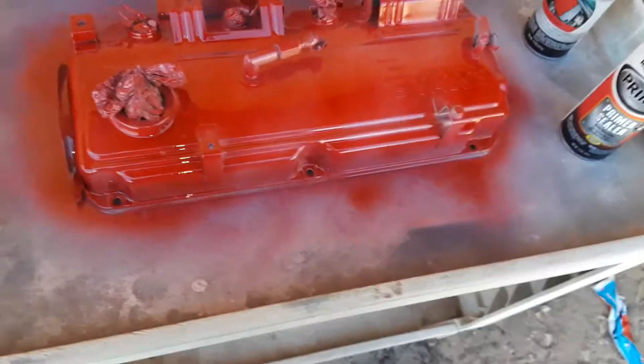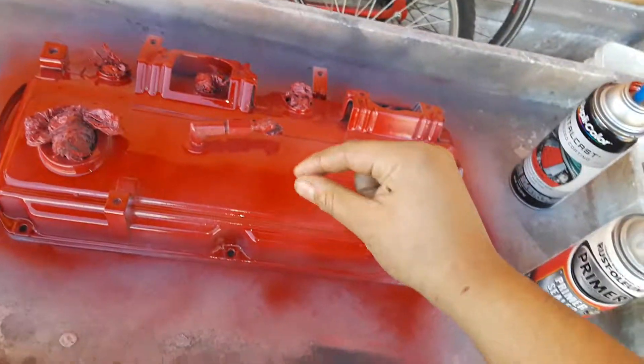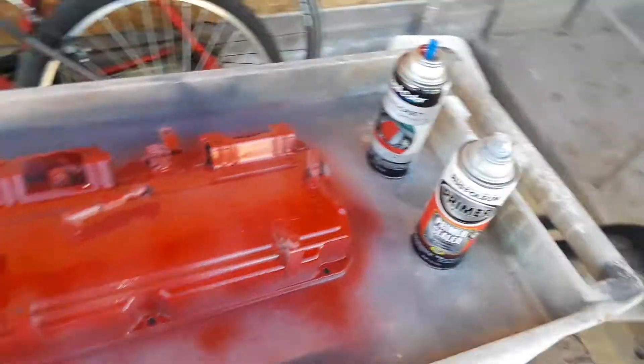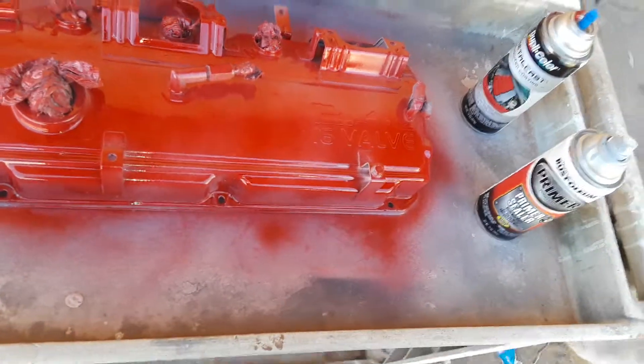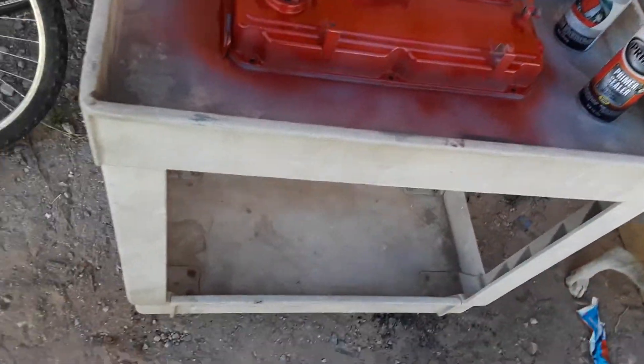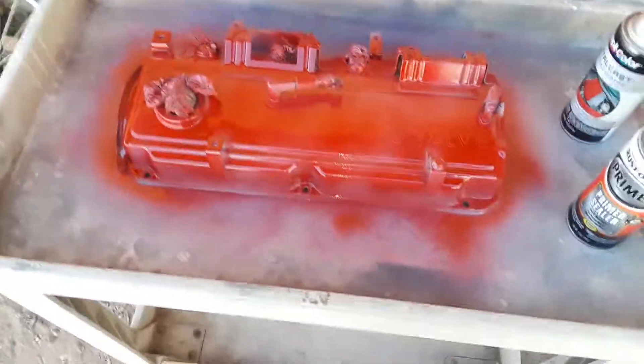I'll paint it later on with what's called a black stand-down paint — it looks really nice. If you want to know how I painted it or something, just let me know, give me a thumbs up. Thank you guys, keep watching for more videos and ask me anything you want. Thank you.